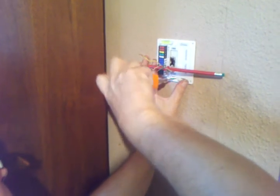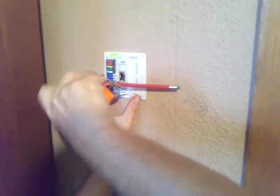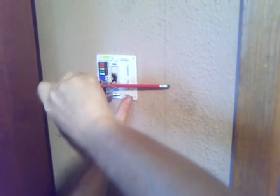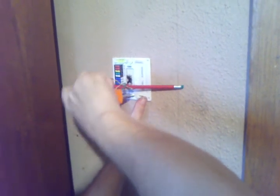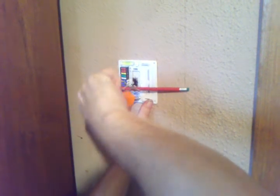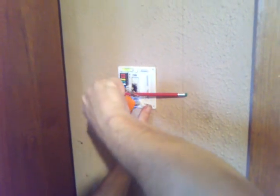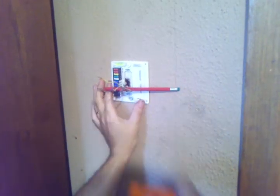Get it positioned where the bubble is in the middle of the level, then tighten that up. Now we have to get our wires put in up here.